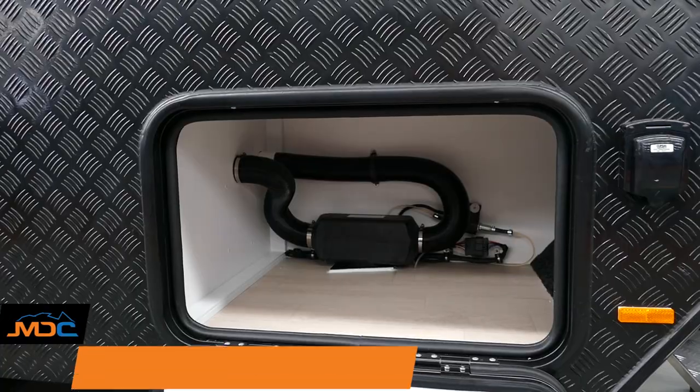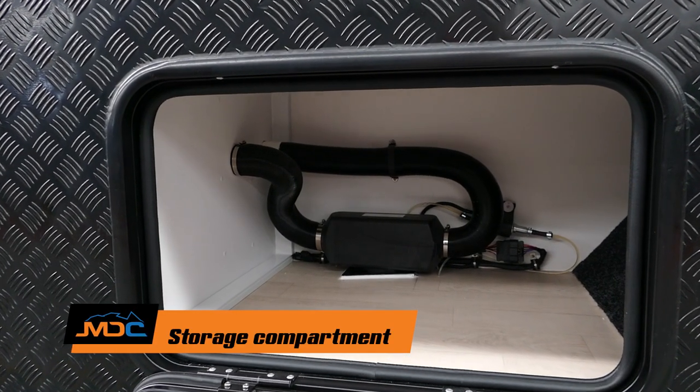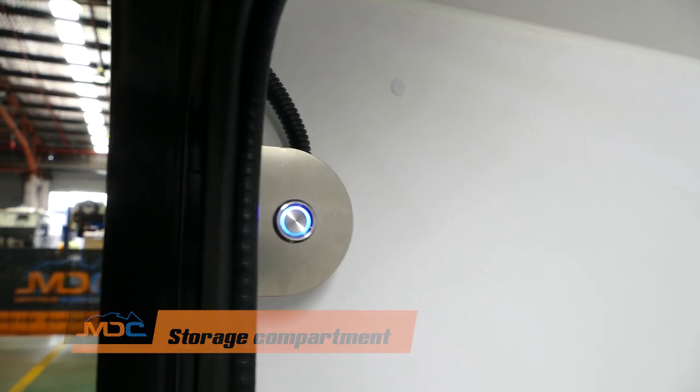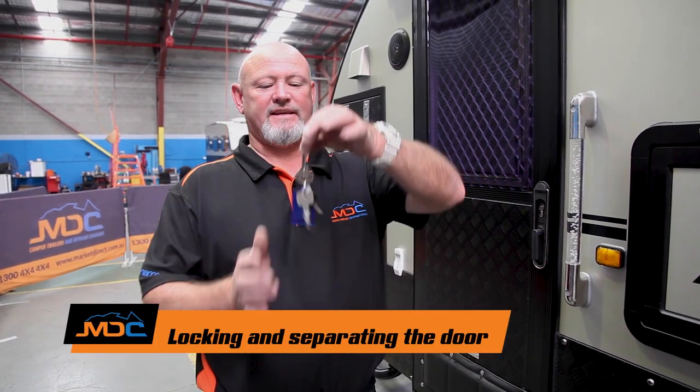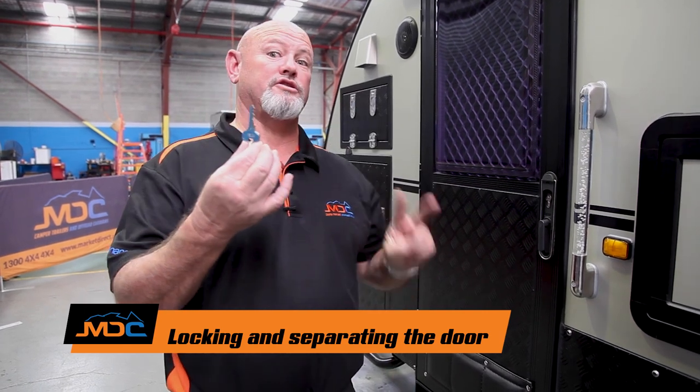At the front of the van is where your diesel heater is and then a little bit of storage. Whatever fits, fits — if it don't fit, don't force it. If it's night time and you need to have a look at something, you've got a little touch light here. On your exterior range, through your door, this key here — the one with the rounded edges, a big silver one — you've usually got two big silver ones. This one is your door.